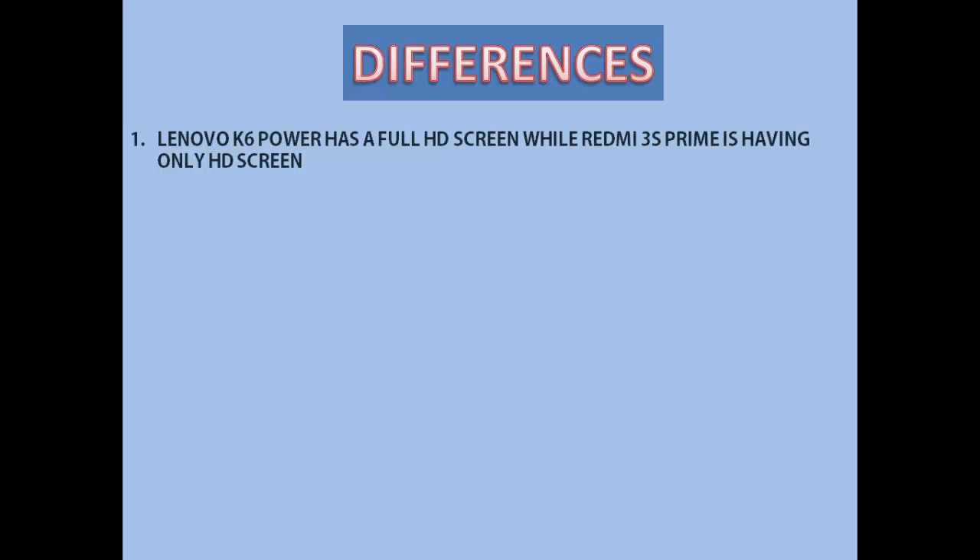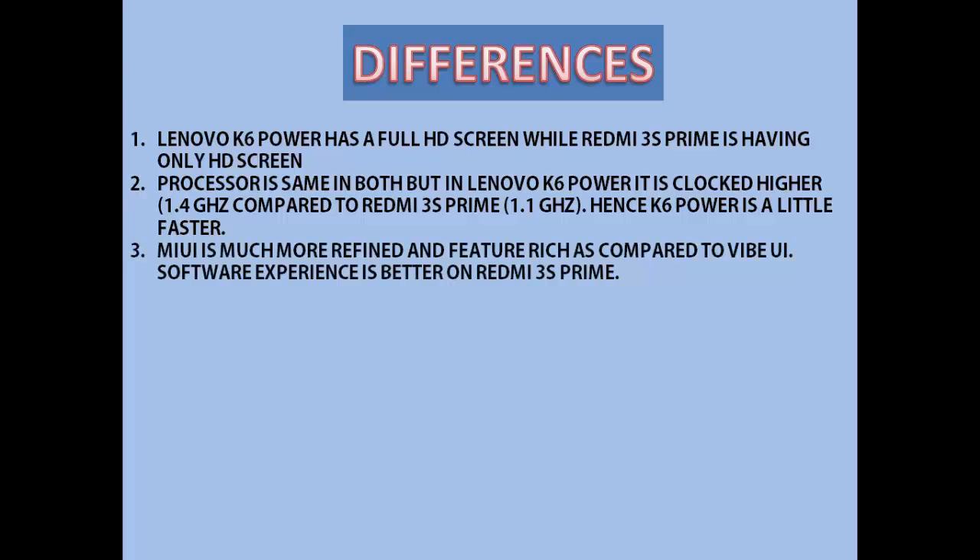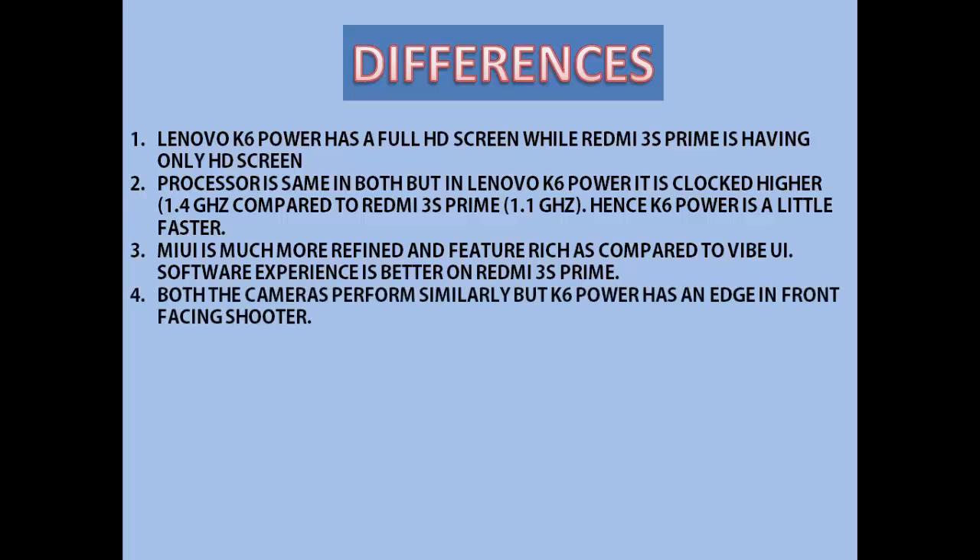Now the key differences: Lenovo K6 Power has a full HD screen while Redmi 3S Prime has an HD screen, so screen resolution is better on K6 Power. The processor is the same in both but in Lenovo K6 Power it is clocked higher at 1.4 GHz compared to Redmi 3S Prime's 1.1 GHz, hence K6 Power is a little faster. MIUI is much more refined and feature-rich compared to Vibe UI, so the software experience is better on Redmi 3S Prime. Both cameras perform similarly in daylight and struggle at night, but K6 Power has an edge in the front-facing camera department with its 8 MP shooter for decent selfies.